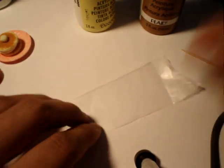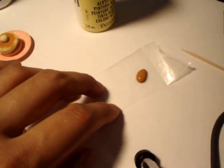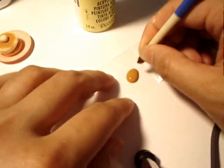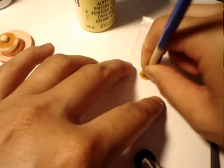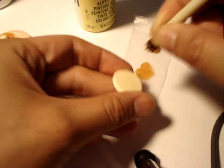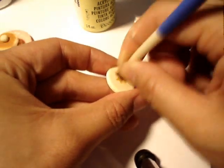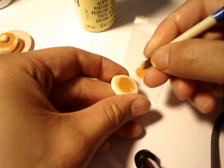You take a piece of wax paper and just add a tiny drop — you don't even need that much. You take your paintbrush and just dab it like so. Then you're going to take your pancake and dab it on top so it looks like it's fresh from the pan.